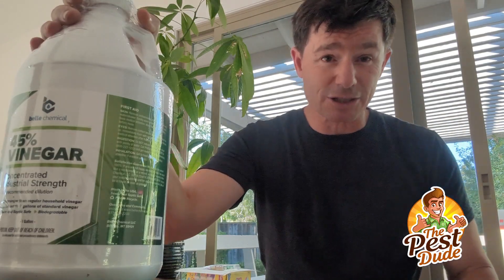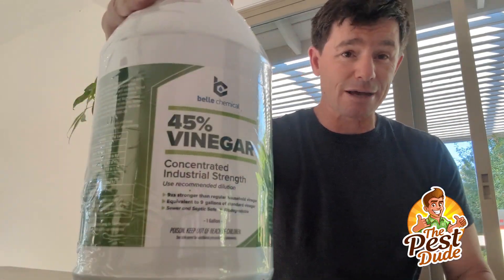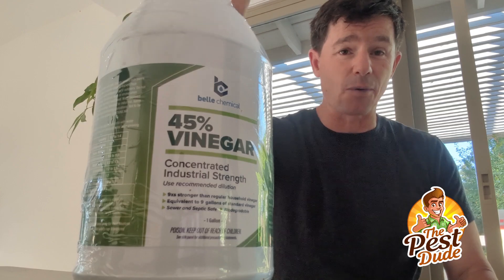Hey there folks, Zach Smith, Pest Dude. Got something cool in the mail today and I want to tell you about it.